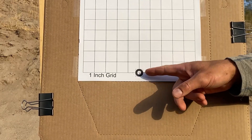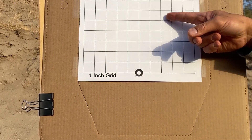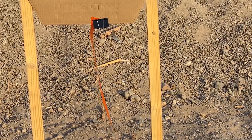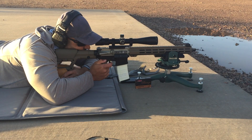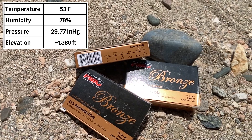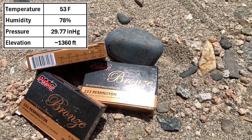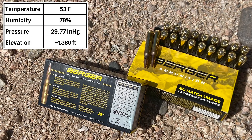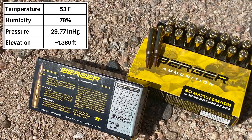I'll be shooting 30 shots per group to get a decent sample size and realistic expectation of what this barrel can do in a match-type setting. All groups will be fired at 100 yards. The point of aim is a small circle at the bottom of the target, and the rifle is zeroed so the point of impact is higher than the point of aim. The rifle will be shot from the prone with a front rest and rear bag, and wind will be monitored with a ribbon. Today I'll be shooting three groups: the first with 55 grain PMC Bronze, the second with Federal Gold Medal 77 grain Sierra Match Kings, and the last with Berger 77 grain OTMs.